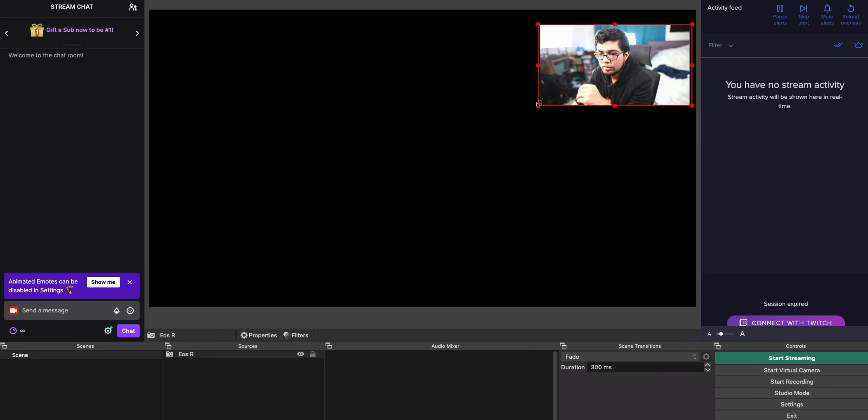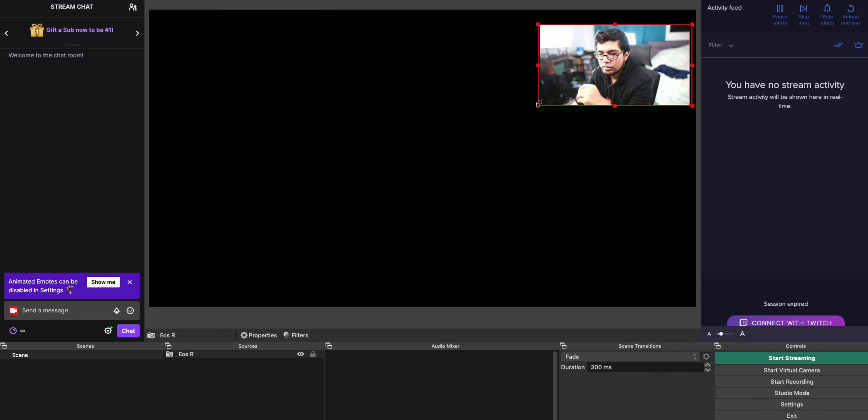I'll switch off the extra lights in a moment to show you what it looks like with just my Elgato lights that I use for streaming. Before that, uncheck 'Use Preset' and set the resolution to 1920x1080, since that's the output we set the camera to. Then under frame rate, click 'Simple FPS Value' and set it to 59.94 — that matches exactly the frame rate and resolution we set on the camera, and you want OBS to match that.